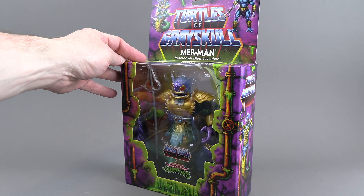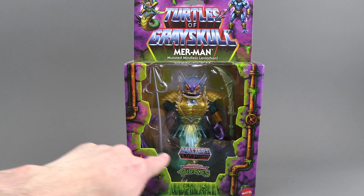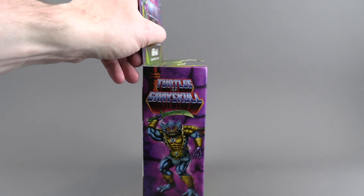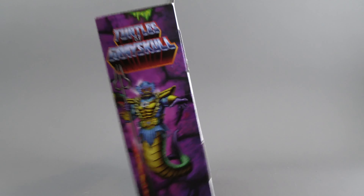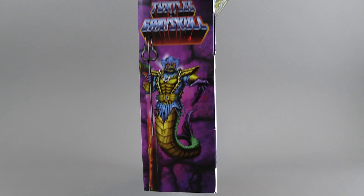Colors are looking pretty cool. He does have a gimmick where he's got kind of a fishtail that he comes with, but he can also have regular legs. On the side, we get some nice artwork — looks very traditional Merman.